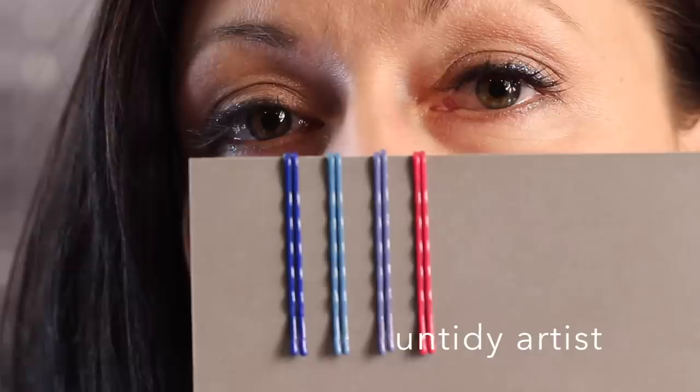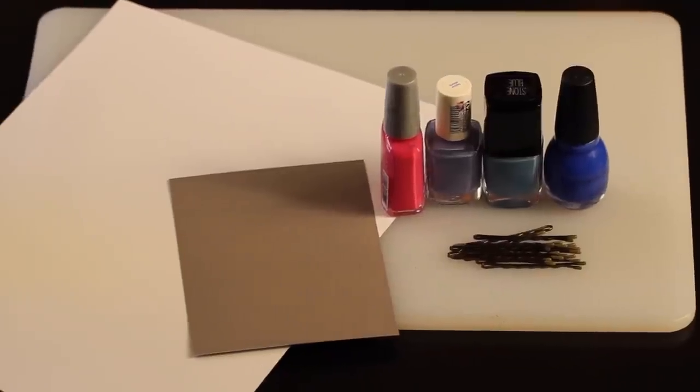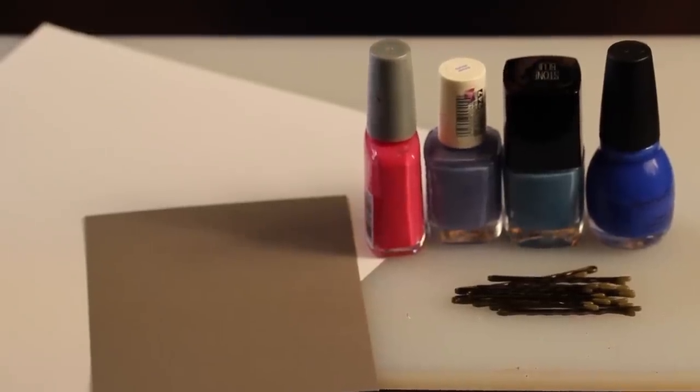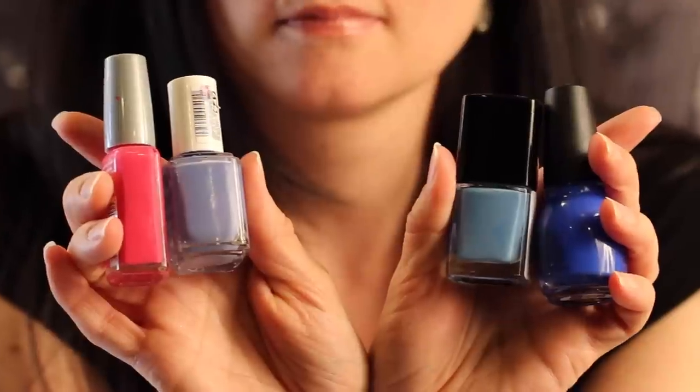Hello! Welcome to the Untidy Artist. Today we are making colored hairpins. This is a fast and easy tutorial using things you probably already have on hand. Let's grab our supplies.